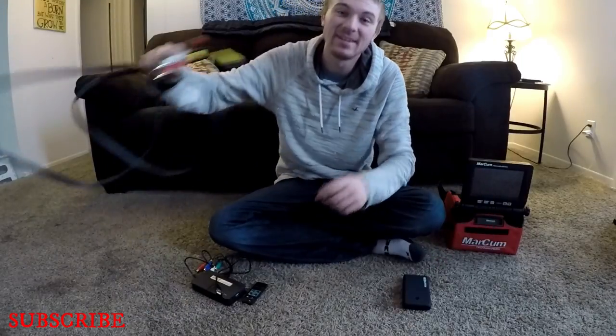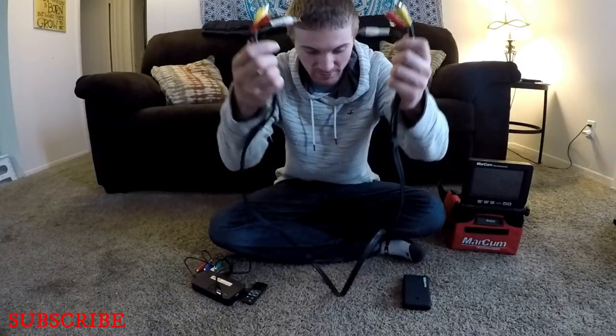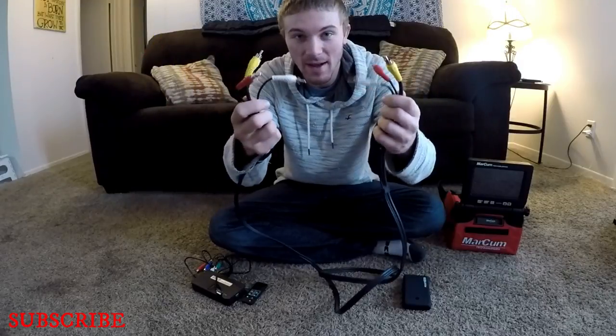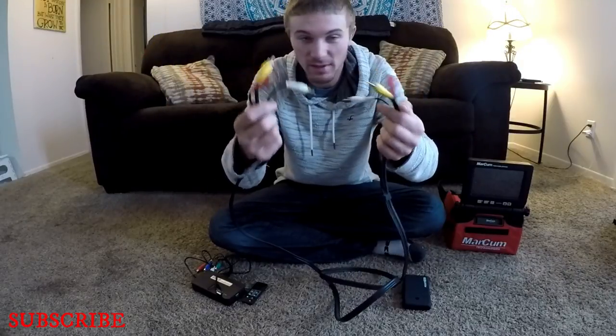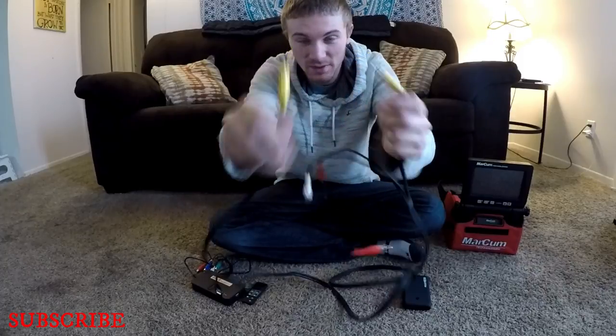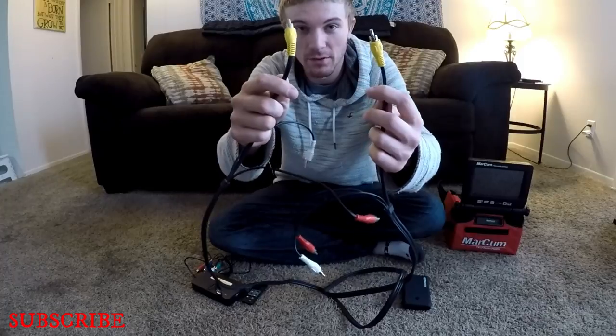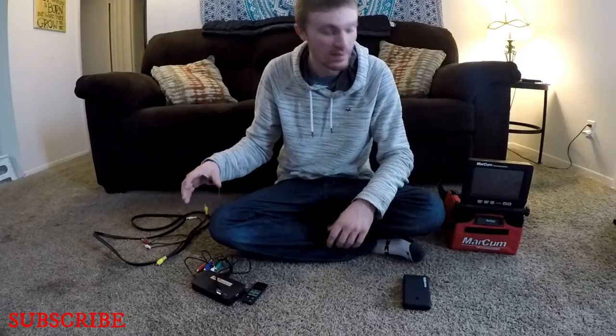The last thing you're going to need is your standard set of red, white, and yellow AV cables. I just pulled these off the back of my VCR — you can pretty much get them anywhere. All you need is the yellow cord; that's the only one you're going to use because we're not doing audio, this is just for video.